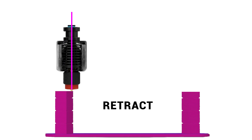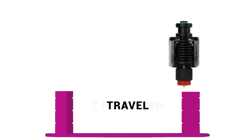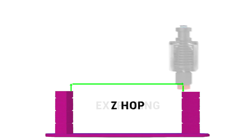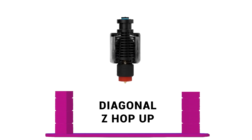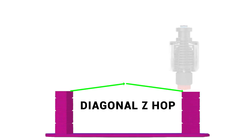Z-Hop differs in that after retracting, we have a vertical move directly upwards, followed by the same travel move, then a vertical Z-Hop down to the original height before extrusion continues. The green arrows show the path of a Z-Hop travel movement, and as we know, stringing will be introduced. Diagonal Z-Hop brings a subtle change: the travel move goes up as well as sideways diagonally, with another diagonal movement down to the printing position. The aim is to provide the extra vertical clearance for curled-up plastic but hopefully reduce stringing, because the travel path is closer to a horizontal line.